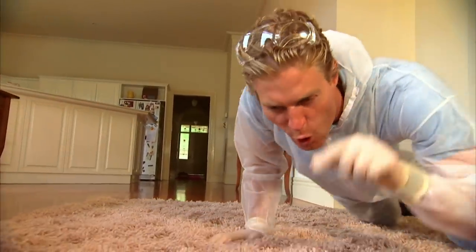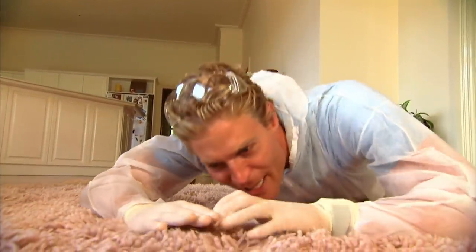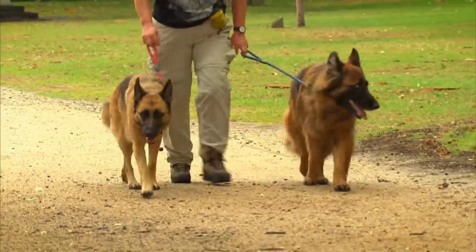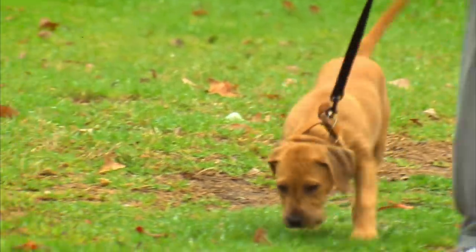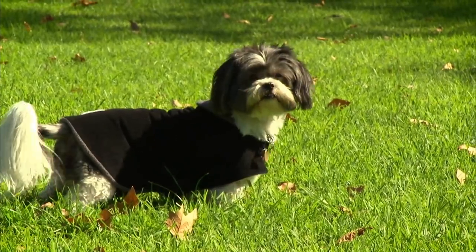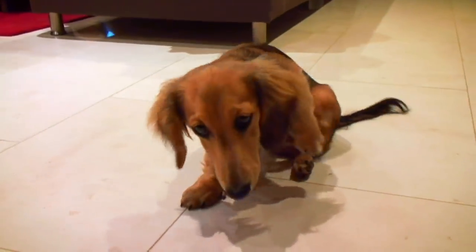You have to get down and dirty and go right down here where they breed. Warm weather is great for enjoying more time with our pets. Unfortunately it's also when fleas thrive. In hot weather you can be guaranteed there are millions upon millions of fleas everywhere.